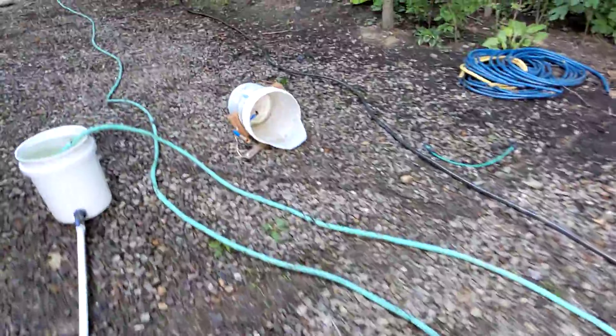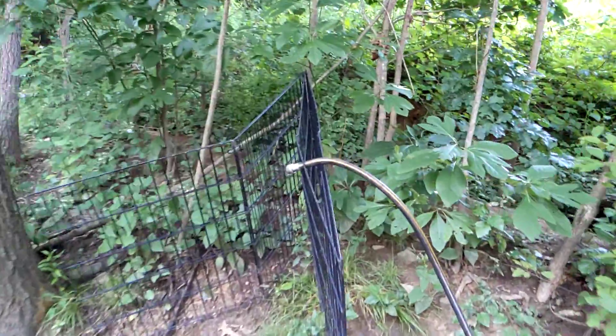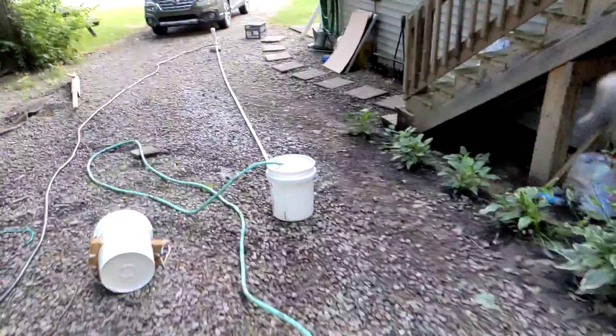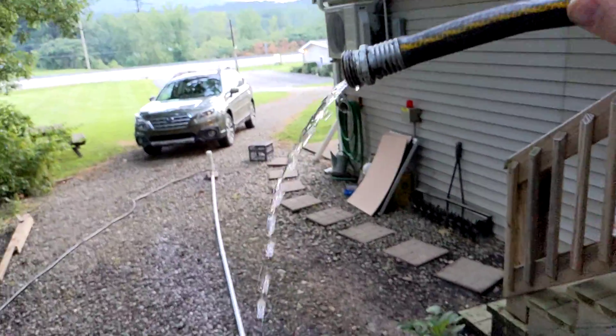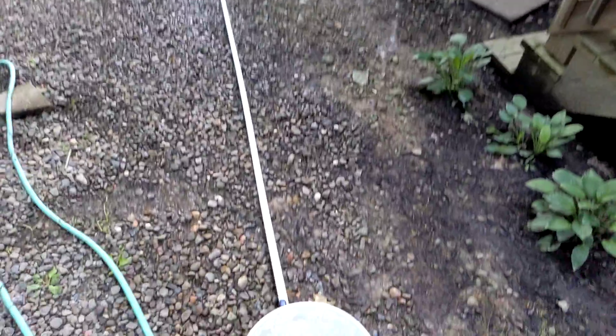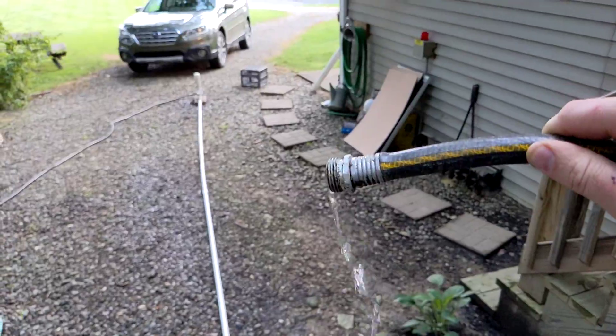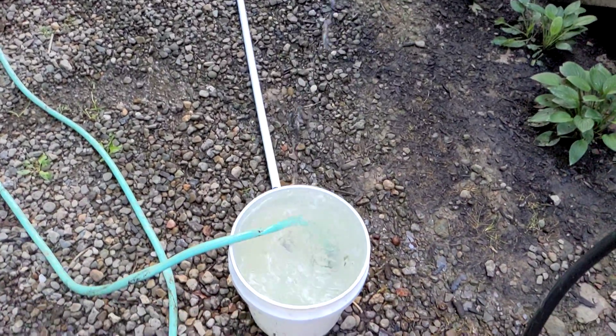And here's the delivery pipe, just to show that it works. There's the flow coming out — you can see it is working.